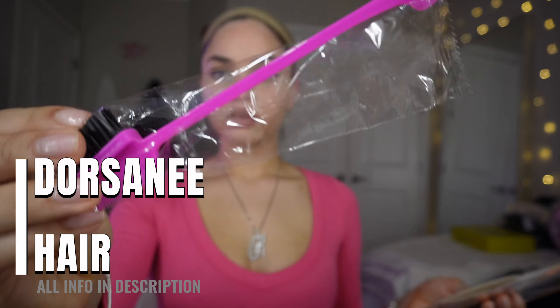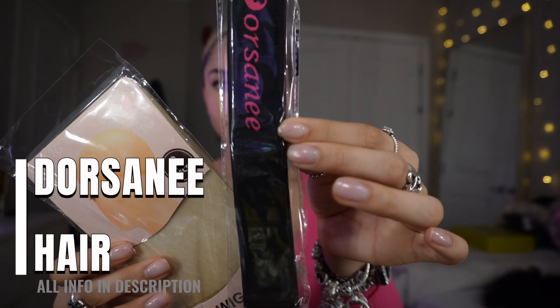The wig came pre-bleached and pre-plucked, but I redid it anyway — I bleached it again and plucked it a little more because I have a very specific hairline I like on my wigs. Here I'm doing the bald cap method. I use two bald caps for extra protection, and I'm using Dola hair glue to glue down my bald cap. I don't like to use freeze spray for bald caps because I feel like it doesn't stay as well.